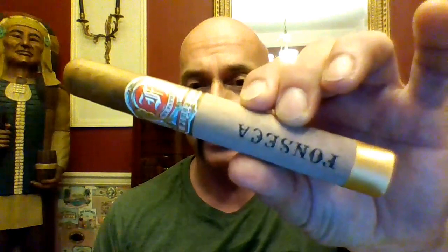Hello again everyone, welcome back. Today we're looking at an old brand that has been revived and brought back and is now under the hands of My Father Cigars. This is the new Fonseca.